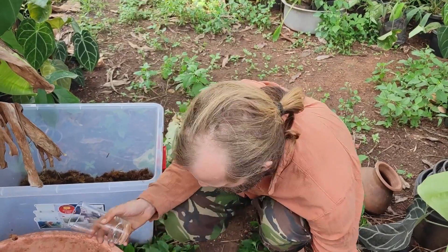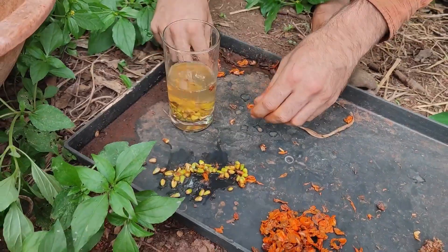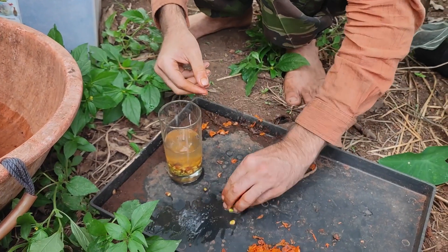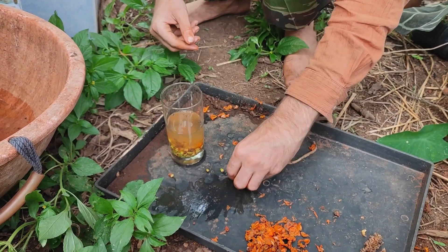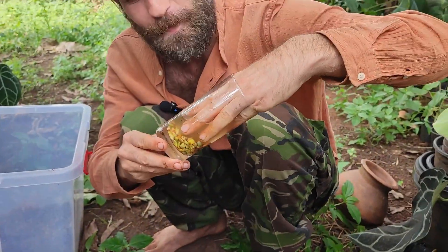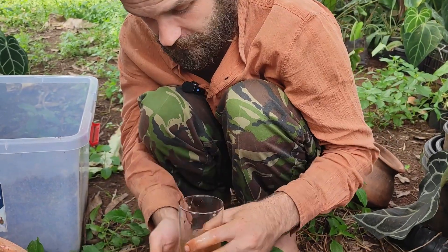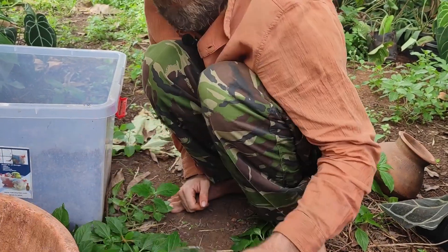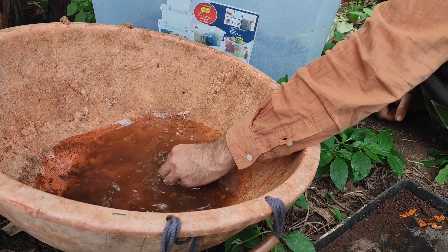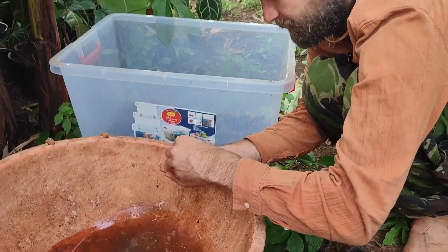Now we have our pile of anthurium seeds. We get some water and chuck them all in — including the dried-up ones. You can soak the dried-up ones for 10 to 15 minutes and then try to get the skins off as well. We give them a nice wash — it doesn't have to be perfect, it's not a particularly scientific approach, but it works.